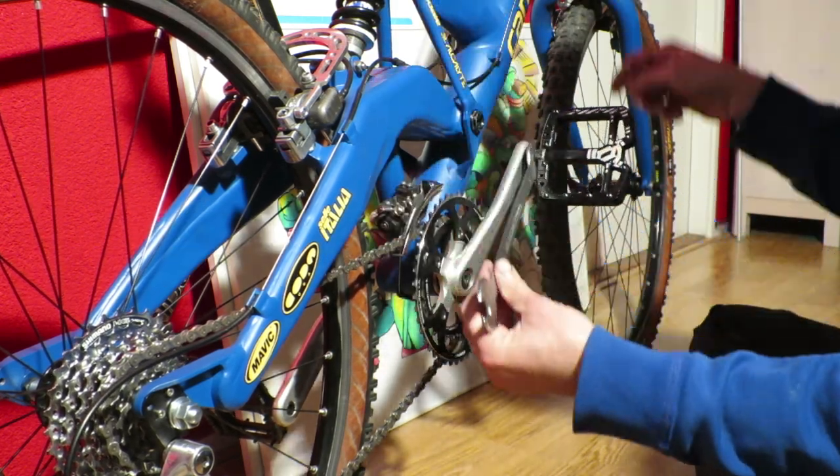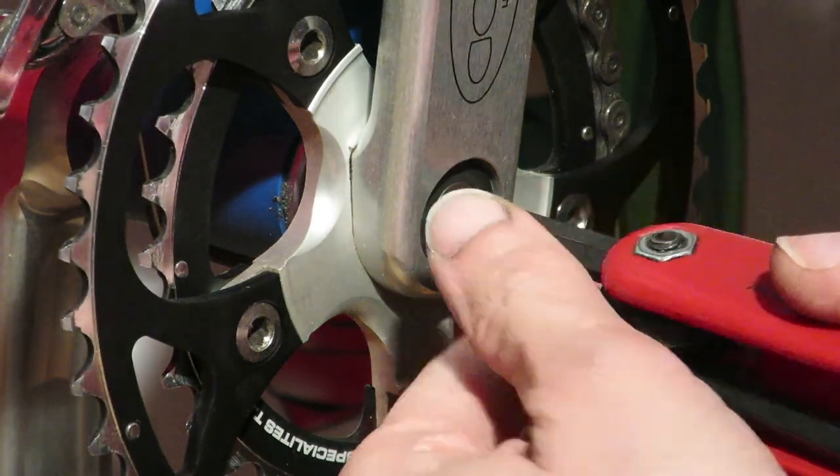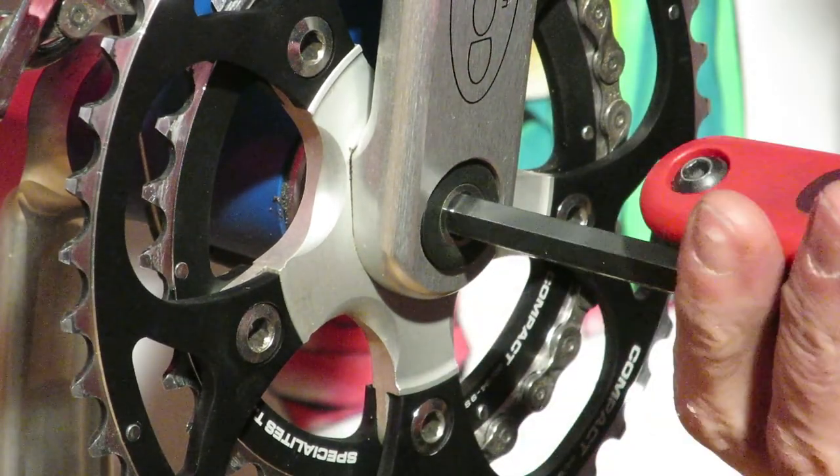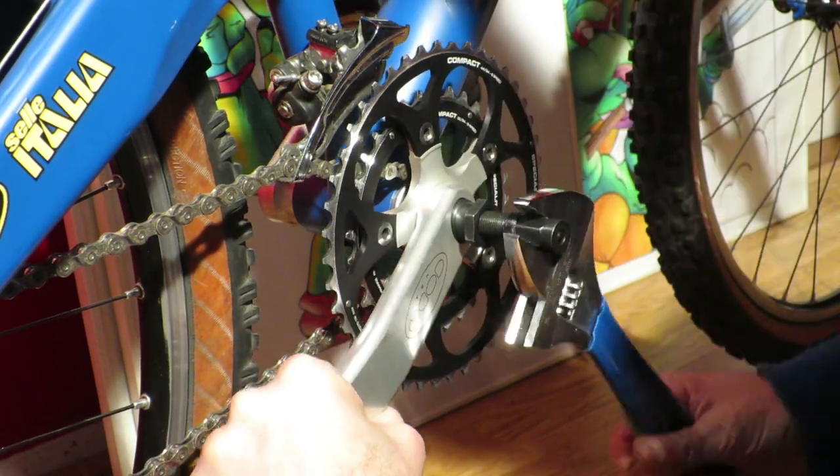Hi guys, my name is Jo from restoration.bike, and in this video I'm going to delve into the BB-UN55 and what makes it one of the top choices if you're looking for a new square taper bottom bracket.